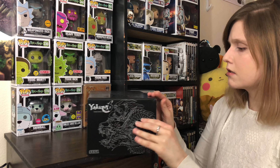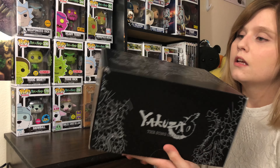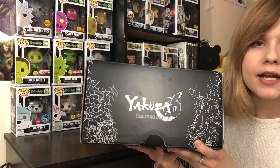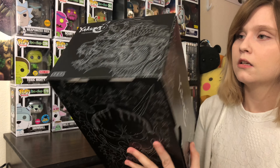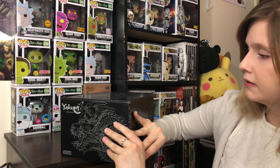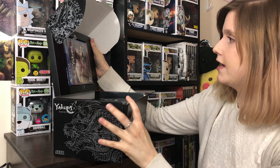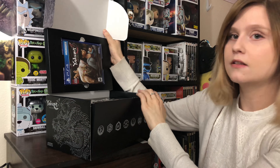The box is just cardboard. It would have been nice if it was something else — maybe like plastic, not just cardboard. But for the price range, I think it's not terrible. Alright, so let's open this guy up. The game is just in a little slot in there.